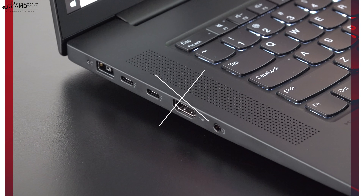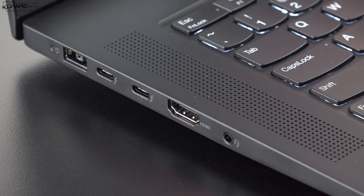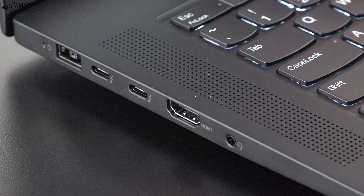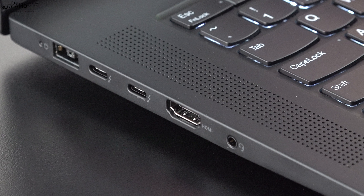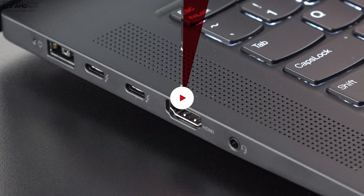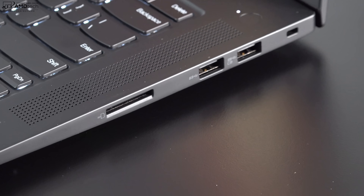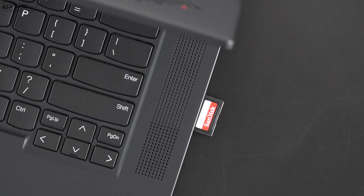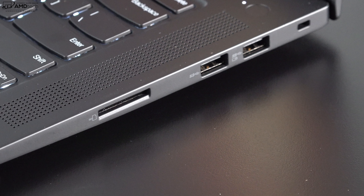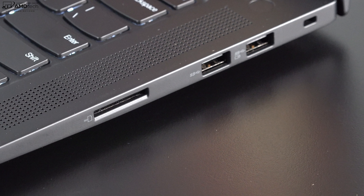On the left side you get your power-in port, two USB-C Thunderbolt 4 ports that are full-service supporting data, charging, and display out, an HDMI 2.1 port, and a headphone/microphone combo jack. On the right side you get a full-size SD card reader — though cards don't sit flush, they stick out slightly — two USB-A 3.2 Gen 1 ports, and a Kensington lock port. That's a pretty good port selection.